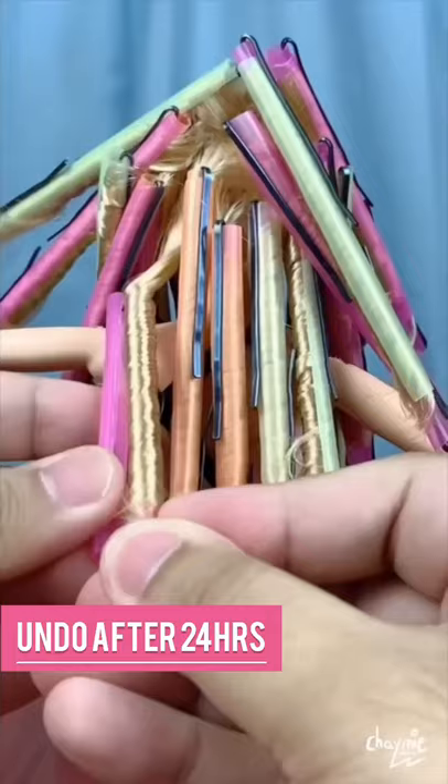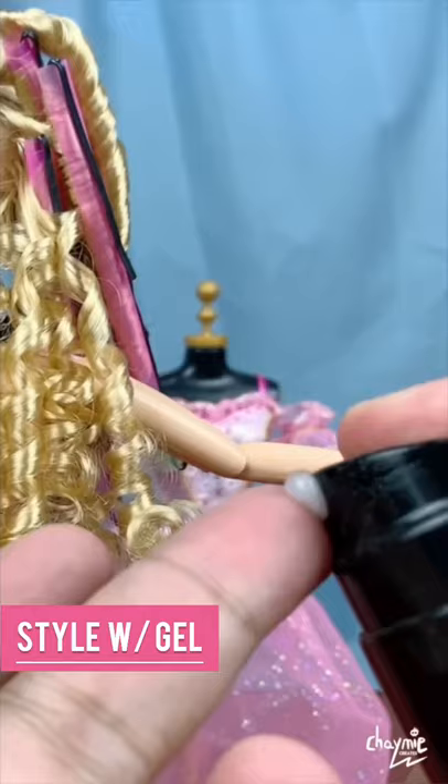Dip in hot water, then dip in ice water. Undo the curlers after setting for one day.